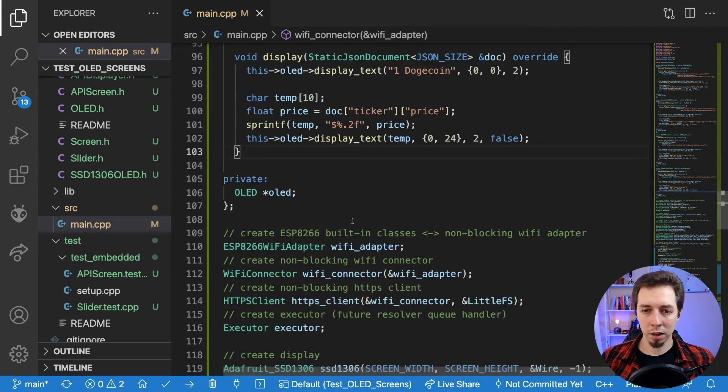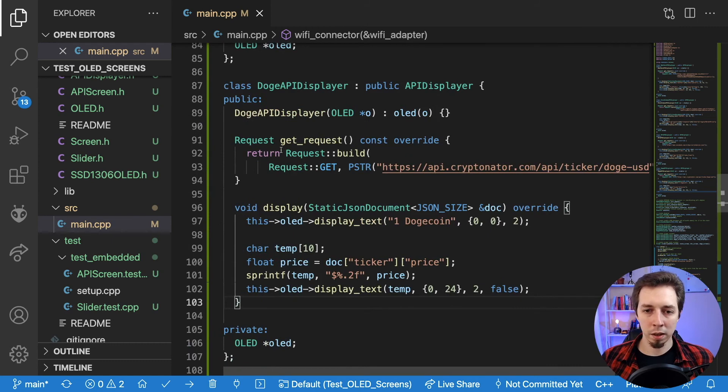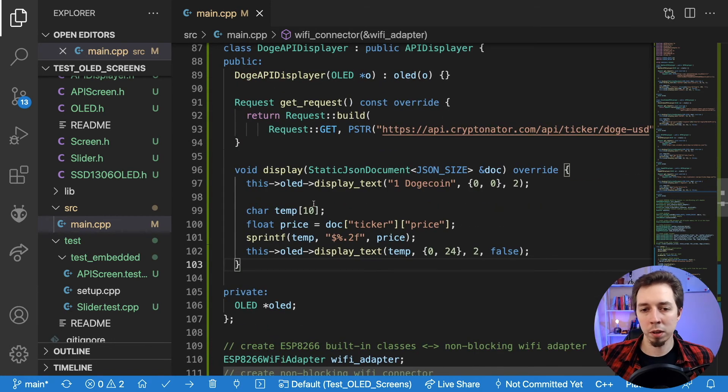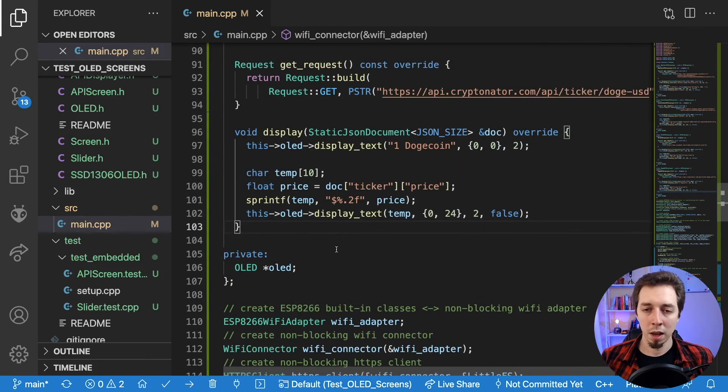This solution is extensible — you can add your own displayers for any type of data. It's not limited to crypto, stock market, or weather. You could have air quality or essentially whatever you can think of. You need to create a displayer that returns a request in get_request — it even works with API keys as headers since you can prepare the request there. On display you render it on screen, but you're not limited to this OLED — you can connect another screen or have multiple screens. You can also have multiple slider instances for more screens.